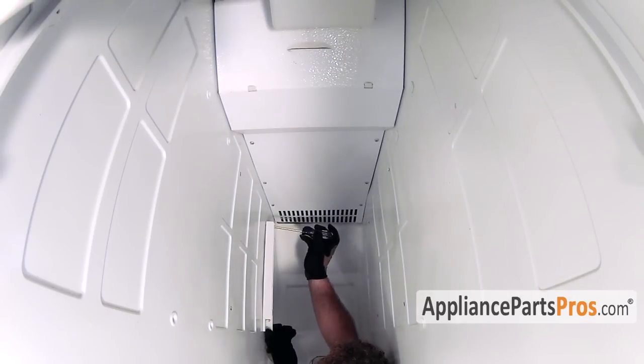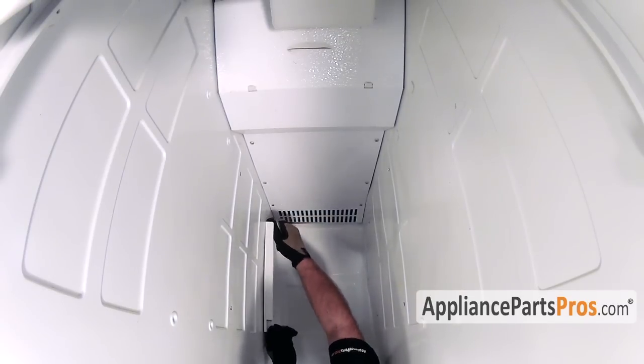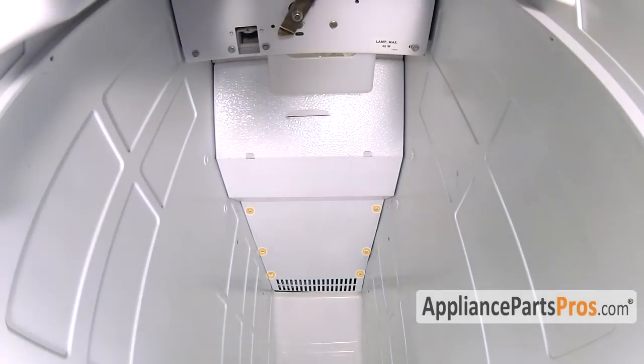Taking all four rails out will make it easier to take out the back panel. The back panel is held in by six Phillips screws — all we have to do is take them out.